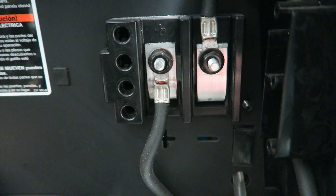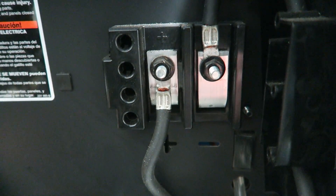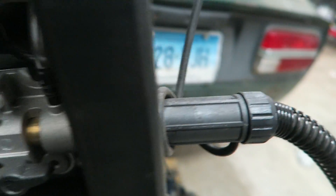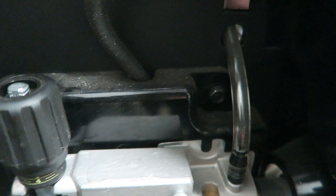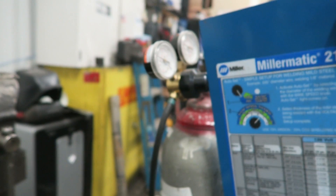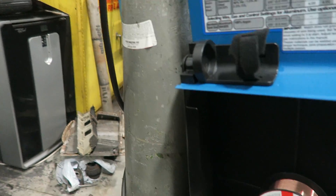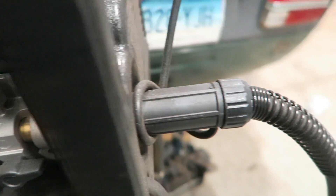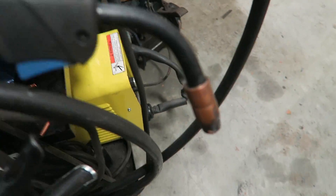Then you have your polarity settings. If you're going to be using gas, then your positive wire goes down into your torch, which goes out the front here. You also have this little clear tube right there. That little clear tube is what carries the gas mixture down into the welder, and then ultimately down that tube and out through this hose and down to your torch.